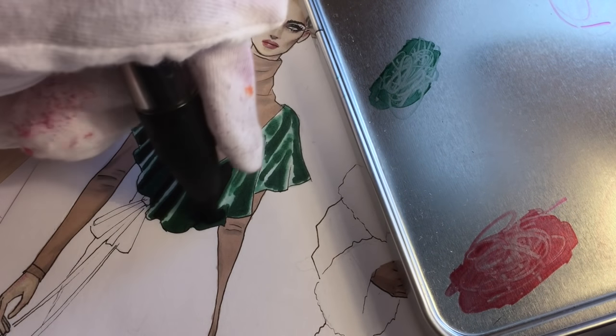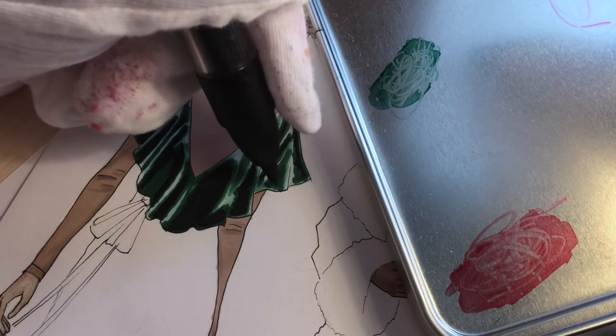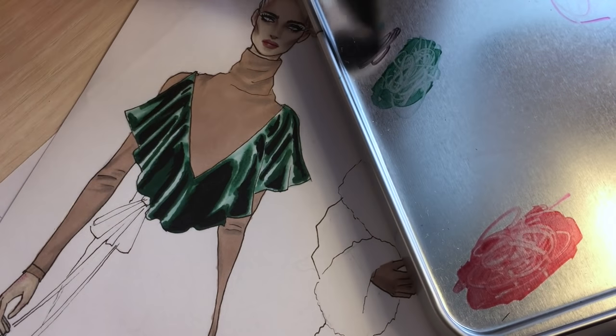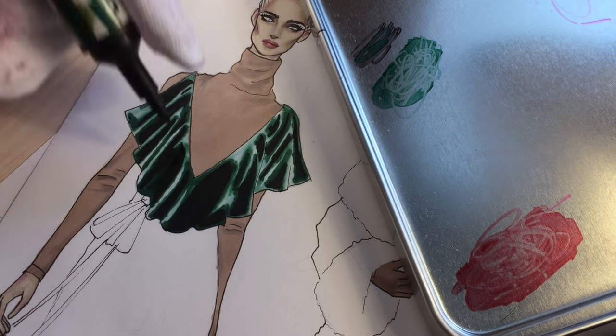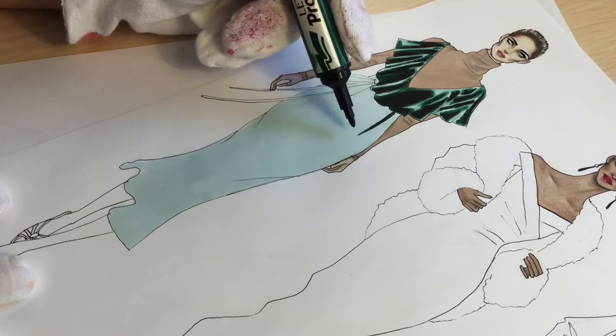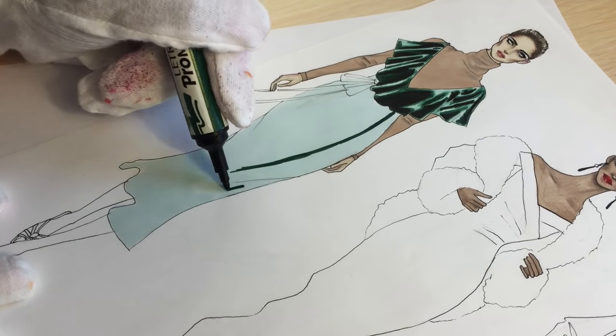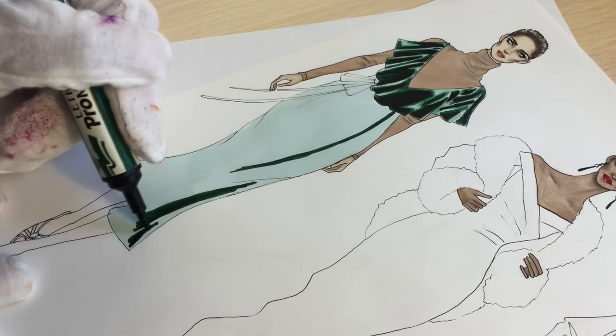After finishing with the blender, take your black marker and color the areas between the folds to make this contrast. As you can see, I'm not coloring everything with the black marker, but I definitely color the sides of the folds.